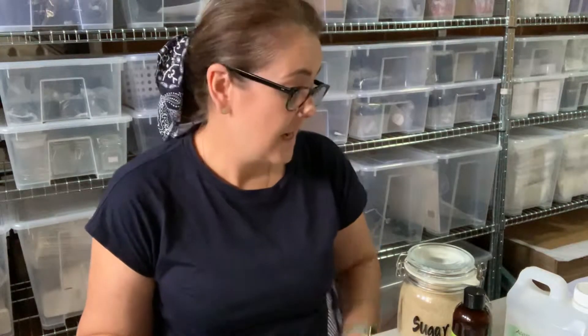Hi everyone, it's Tracy Francis from Essential Ollie. In today's video I'm going to be demonstrating how quick and easy it is to make your own sugar scrub, which you could use in the shower, on your feet in a bucket, or in the bath as a soak. Absolutely lovely and really easy to make.